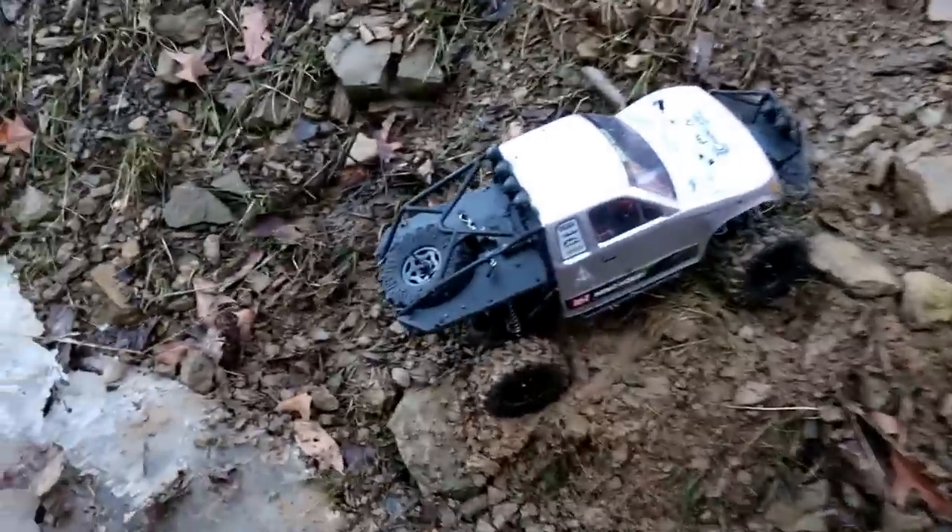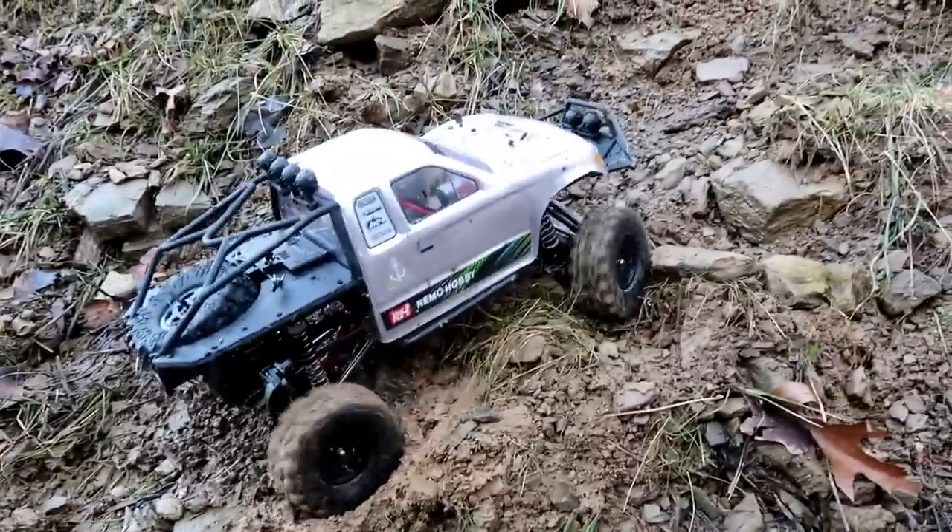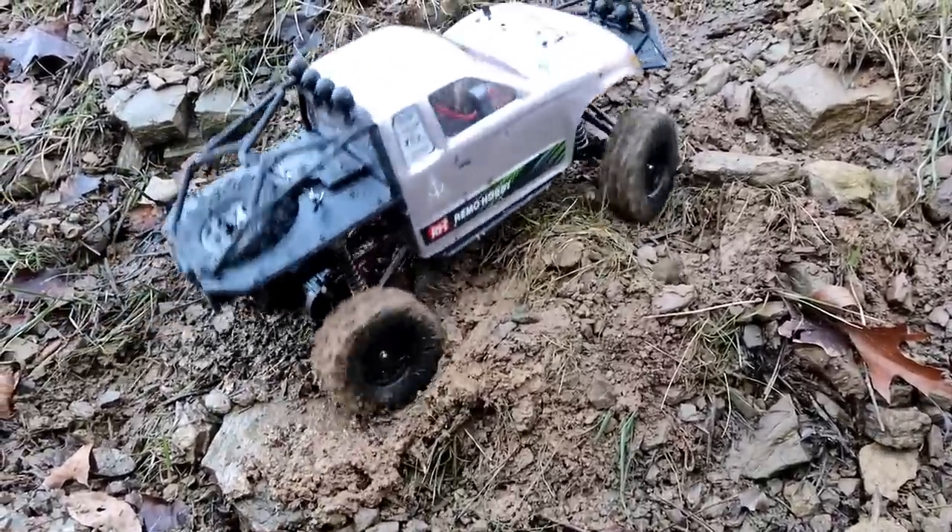Look at that mud down there just sliding. I mean, that is some ooey, gooey, sliding mud. Look at that. Oh, that looks cool.